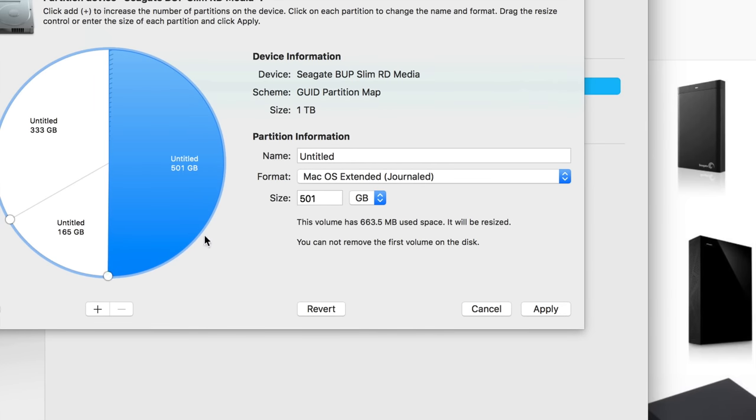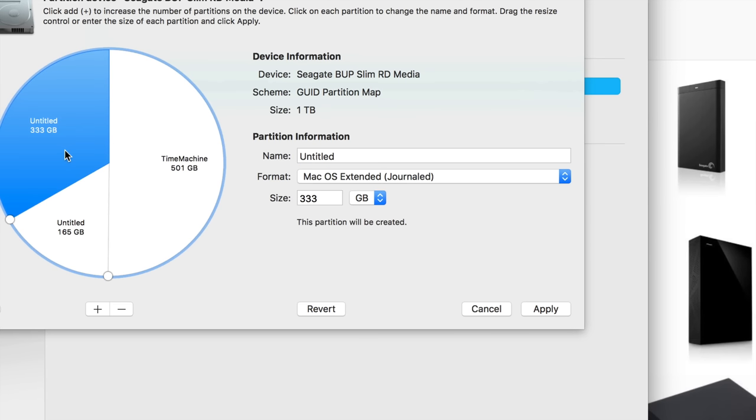Make the Time Machine partition big enough — if your Mac has around 200 GB of files, 500 GB is a good size. If you have a terabyte of data, make it more than a terabyte. I'm keeping mine at 500 GB and calling it 'Time Machine' so I know what it's for.